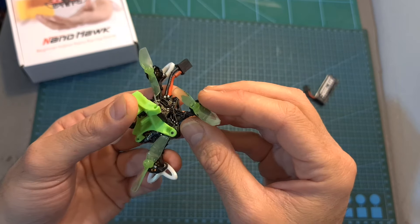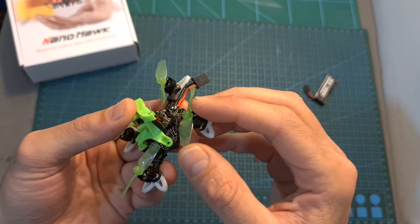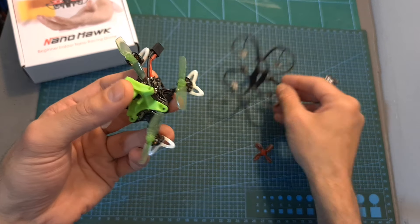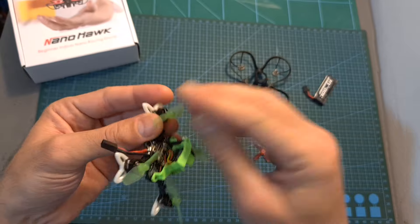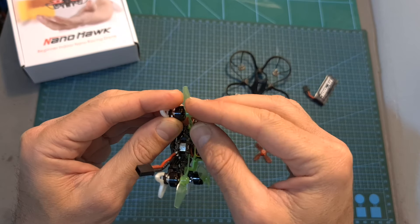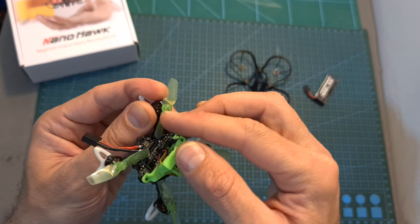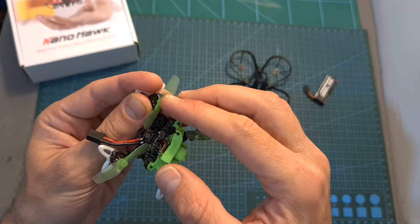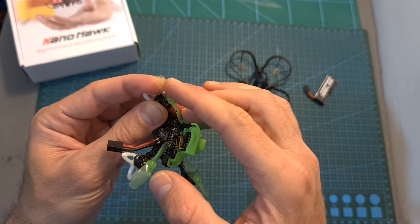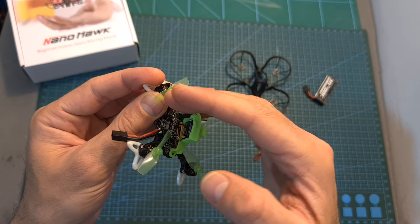The biggest downside in my experience is that the motors and the propellers are a little bit more exposed. The propellers just came off a lot of times and I had to use a little bit of superglue in order to secure them. I also think that these HQ Prop 40mm props are not very durable, so I actually came down to my last set of props. In case you're going to do this modification, I recommend getting at least five or maybe six sets.